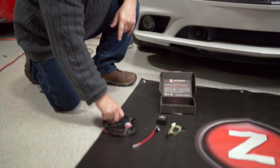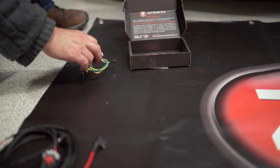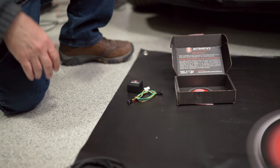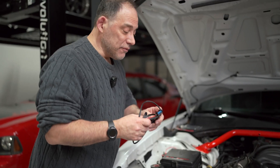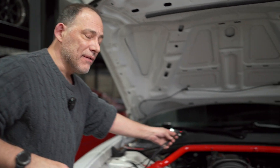This harness is going to be in our engine bay, and these two parts are going to be inside the vehicle, so we can separate them right now. What we're going to do first is connect this socket to the actuator at the back of the manifold.